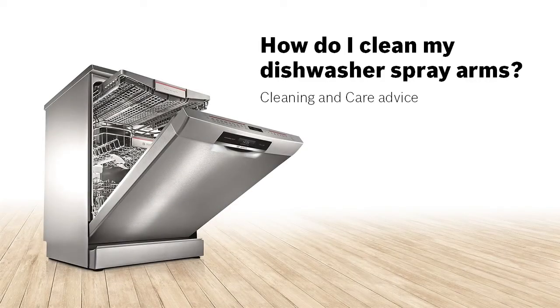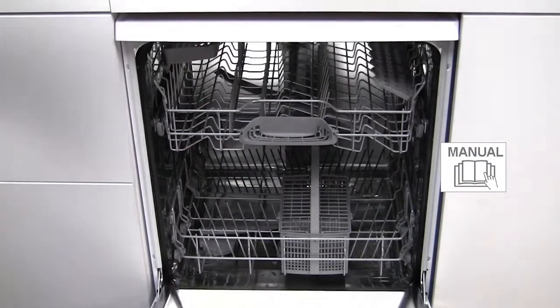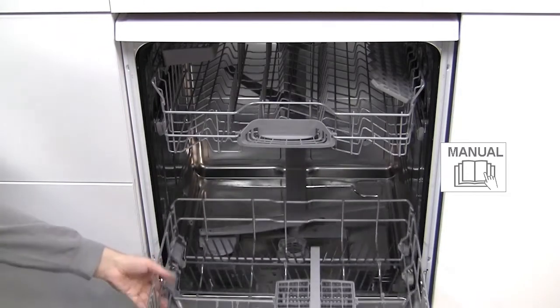How do I clean my dishwasher spray arms? The spray arms are vital in distributing water around the dishwasher during a program.